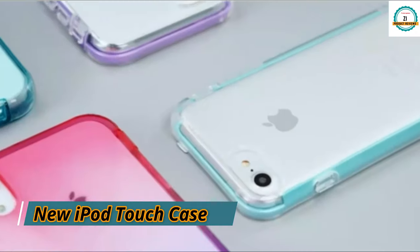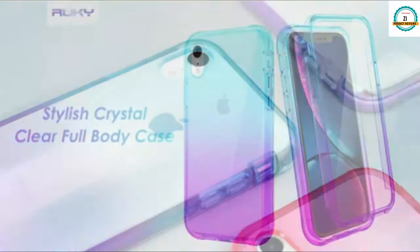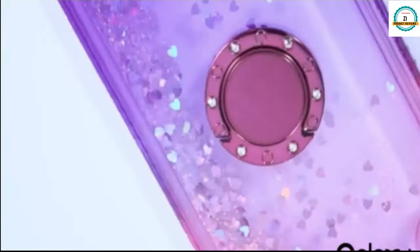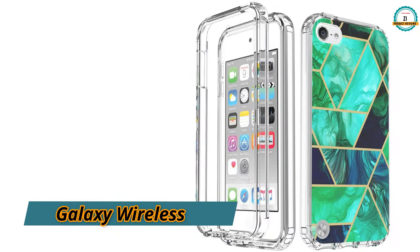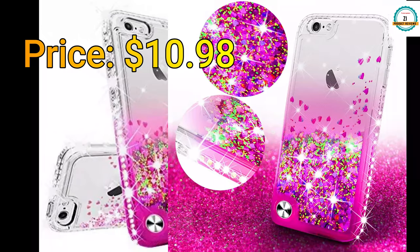Let's discuss some beautiful new iPad touch cases that are available in multiple colors and also available in multiple designs according to your choice. The first one is the Galaxy Wireless new iPad touch case, and it has drop resistance and 360-degree protection. The price is only $10.